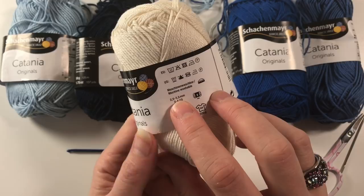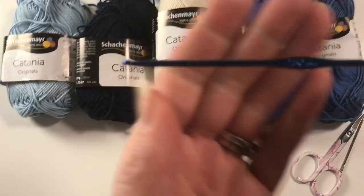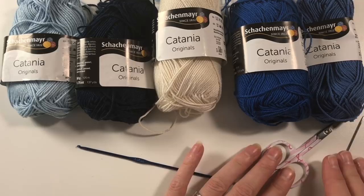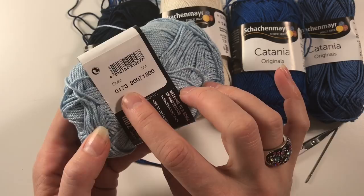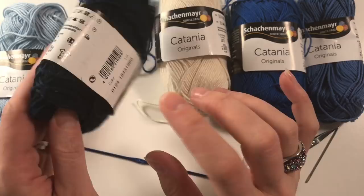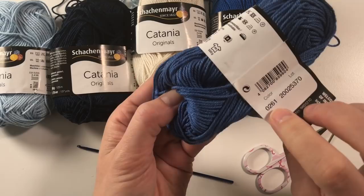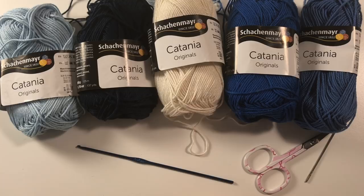The hook size prescribed is 2.5 to 3.5mm because it's a fine yarn, which means it's thinner than DK. I've been using a 2.5mm hook and that's given me the tightness of stitches that I liked. You also need your scissors and darning needle. The colors are described in numbers: 0173, 0124, 0130, 0201, and 0261. I've been using these for quite a few projects.